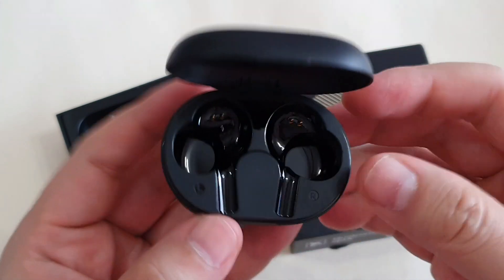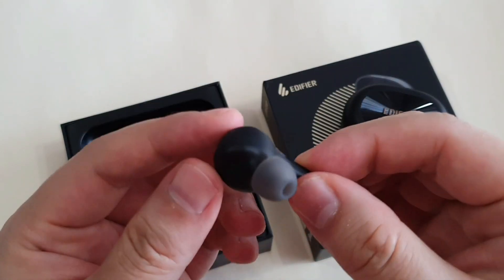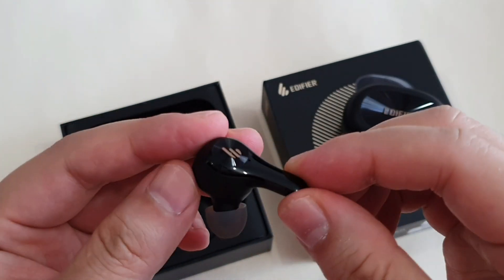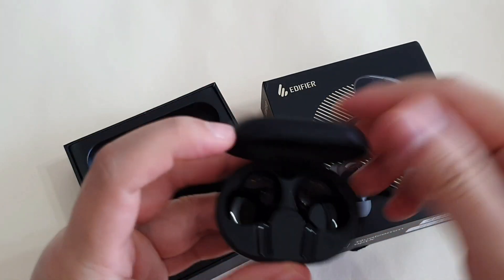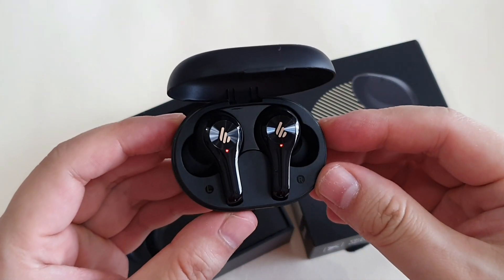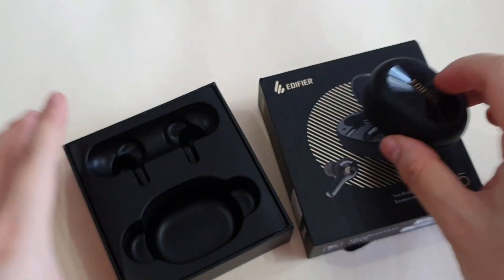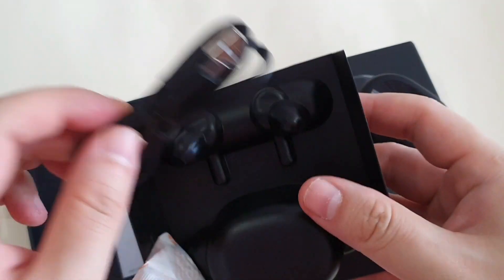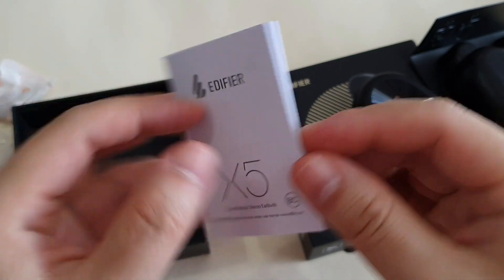The earbuds look very premium — I like it. There's still some charge left, and when it's charging you get a red color blinking light. Inside the box you also get some ear tips, a Type-C cable, and your usual manual.